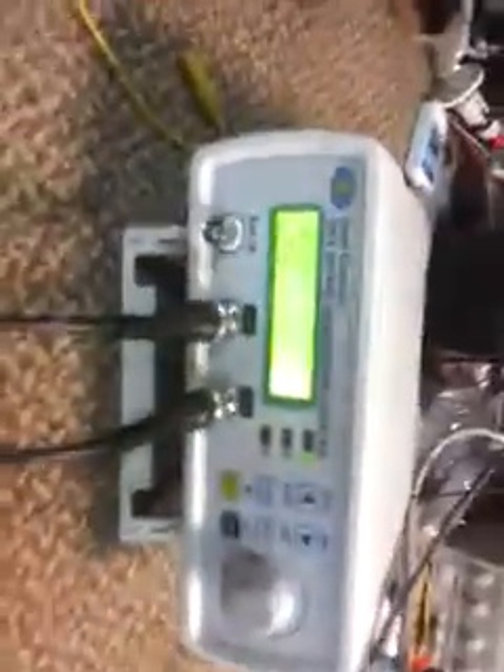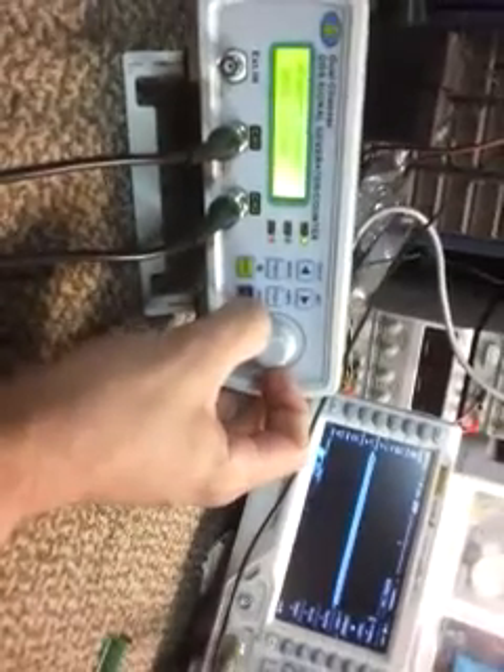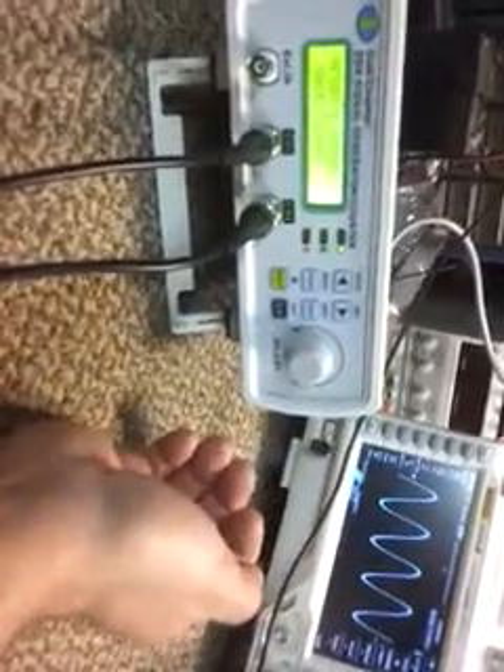I've got this function generator set up to output a square wave at 15 volts, which has a little bit of power behind it. Right now I'm set at 50 kilohertz and I'm going to increase it slowly. On the oscilloscope, what you're looking for is a peak — that bang indicates the resonant frequency.